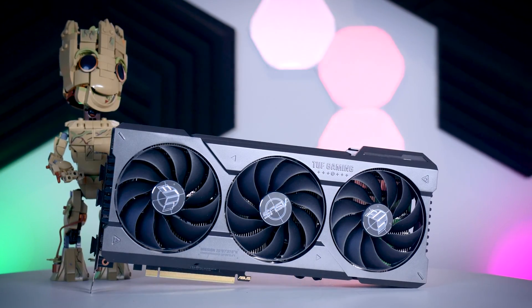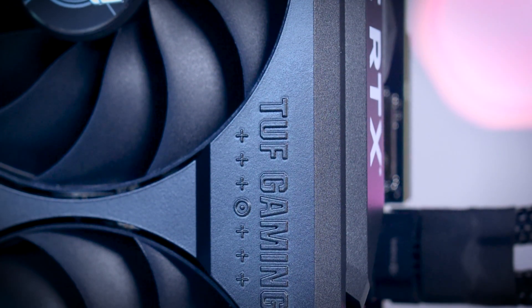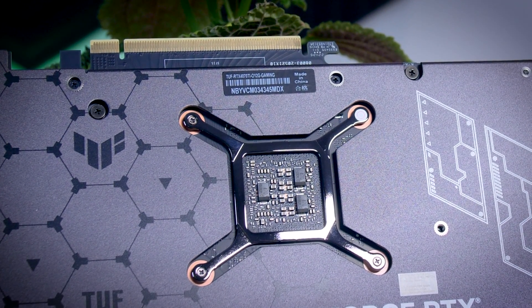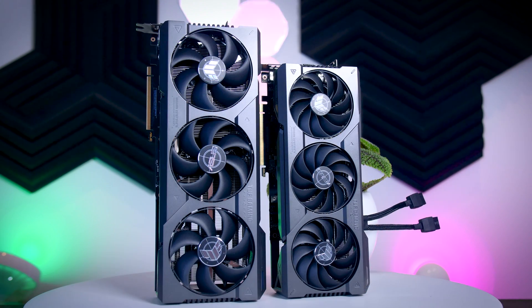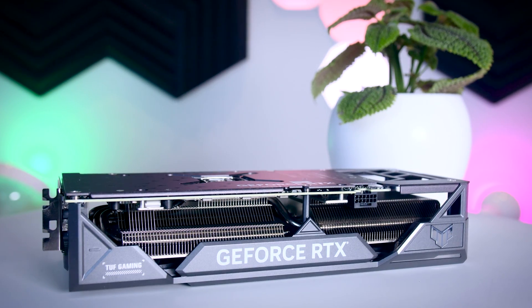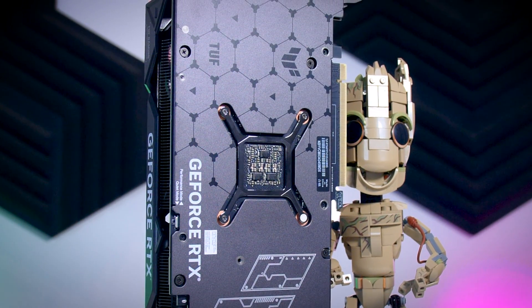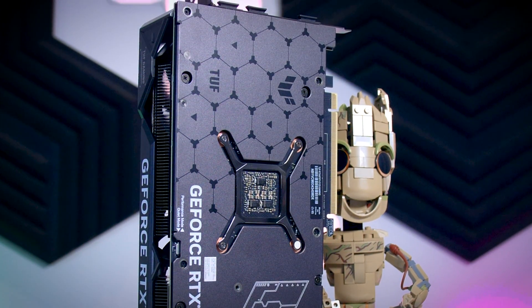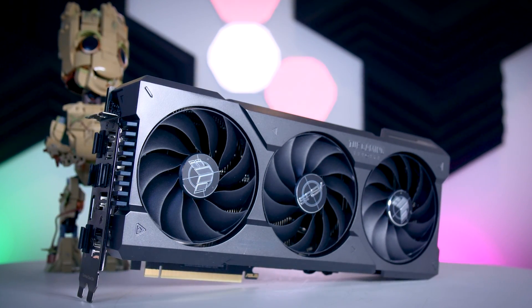The TUF Gaming OC instantly stands out for being a reasonably sized card. Most custom cards that launched in the last few months have been extremely large. Huge coolers made sense on the high-power RTX 4090 but are very much overkill on lower-power chips like the 4070 Ti. So I'm glad that ASUS didn't copy-paste their 4090 and 4080 TUF cooler but made a slightly smaller version instead — still an impressive 30 centimeters long and three slots thick, just a little bit easier to fit in most cases.